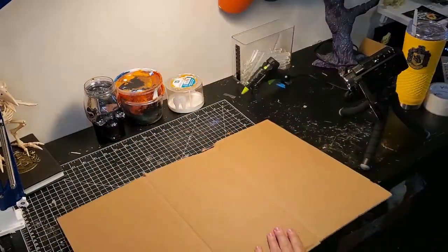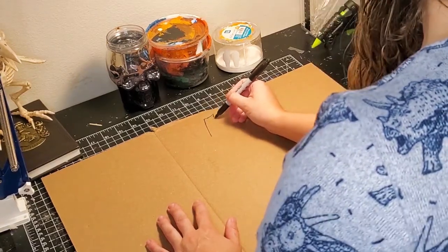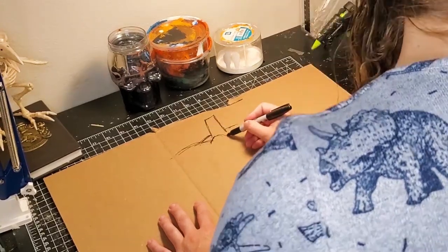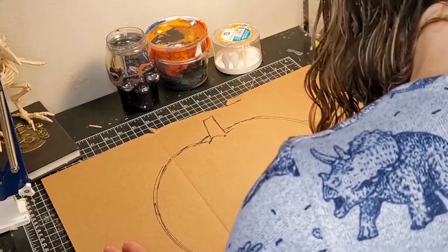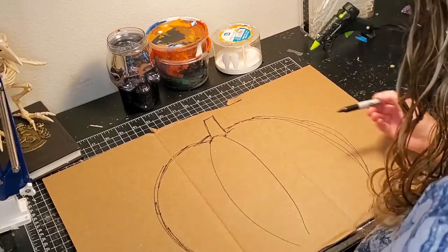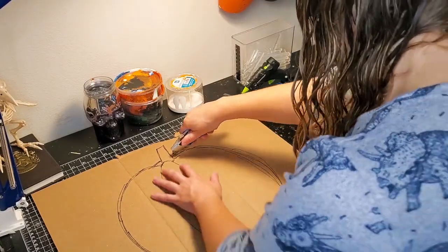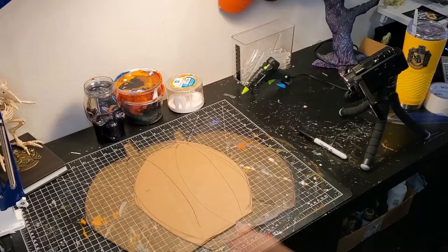Take your scrap of cardboard and freehand draw a pumpkin on it. If you're not comfortable doing that, the best way is to search for a cartoon pumpkin image online — a nice artist has already translated it into 2D for you. Print it out, cut it out, and use it as a stencil. Or you could freehand one pumpkin onto cardboard and use that as a stencil. It's okay if your pumpkin looks like an apple initially. We're going to cut it out — I'm using a box cutter carefully, but you can also use scissors or an X-Acto knife.